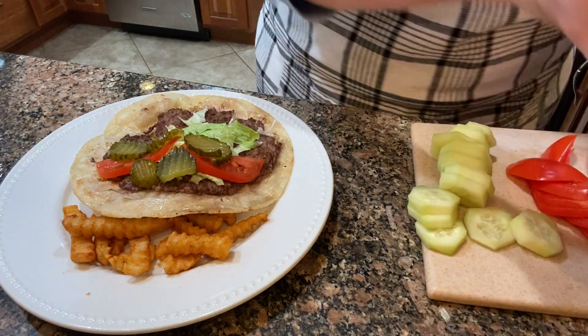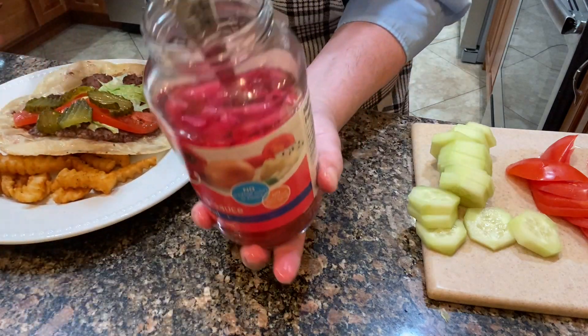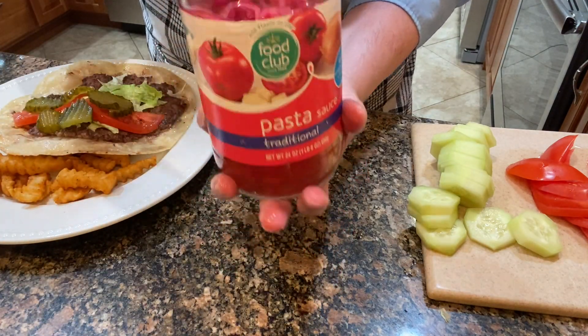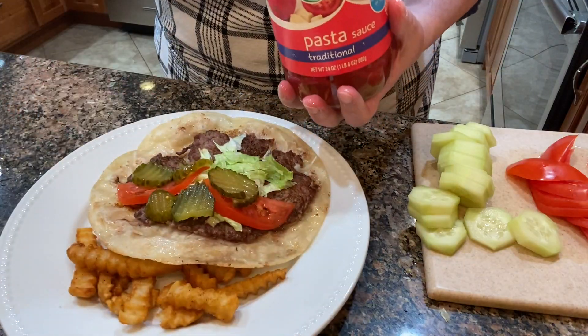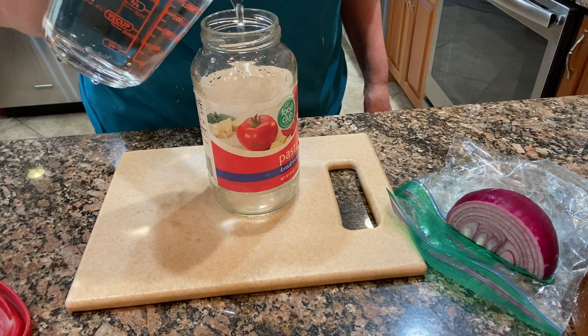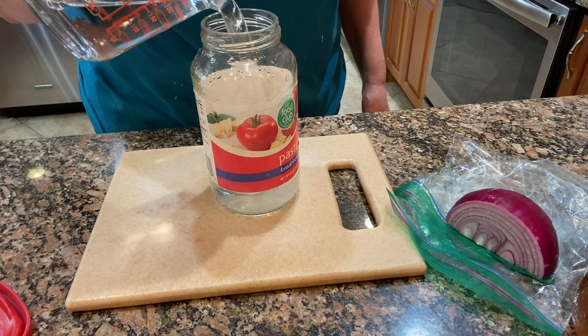I also have some pickled onions — you can use regular onions or pickled onions. I made mine and I am going to go back to the day before to show you how I made those.